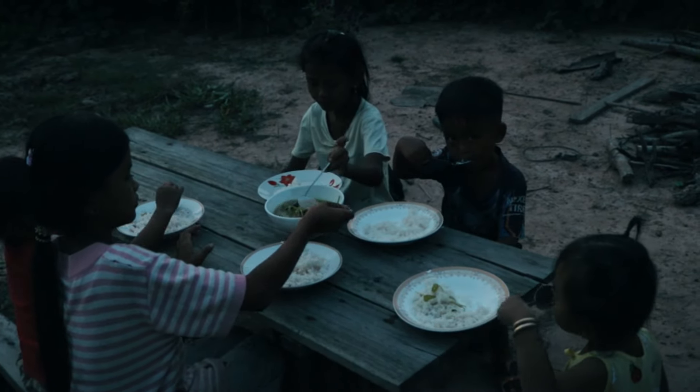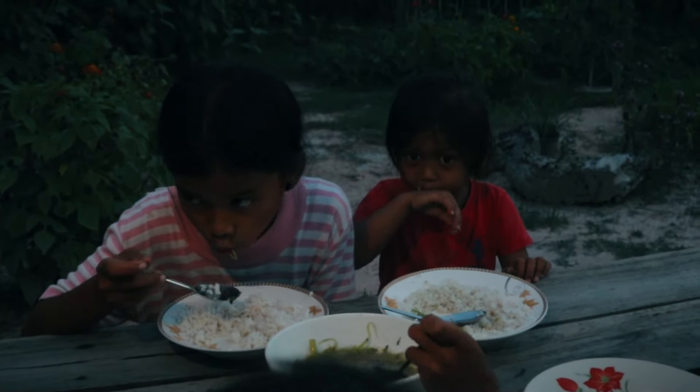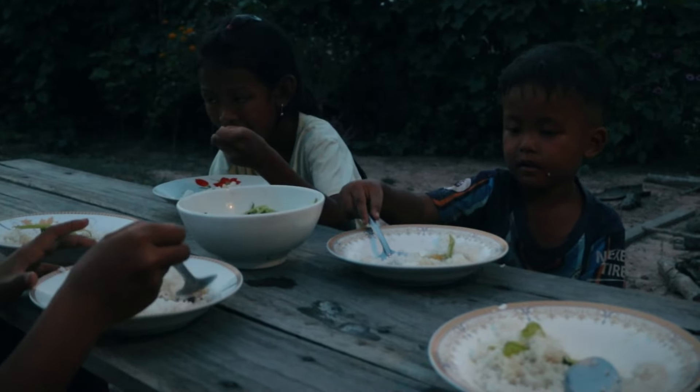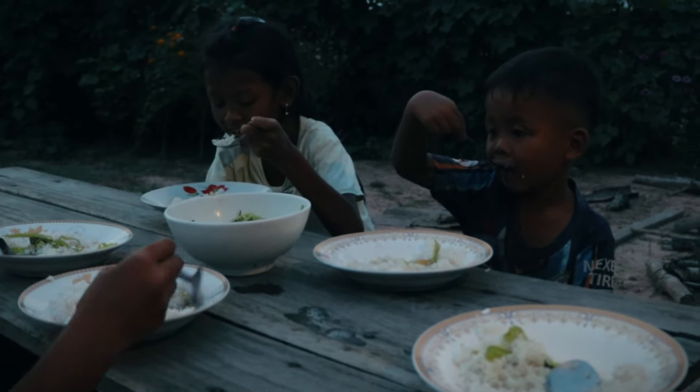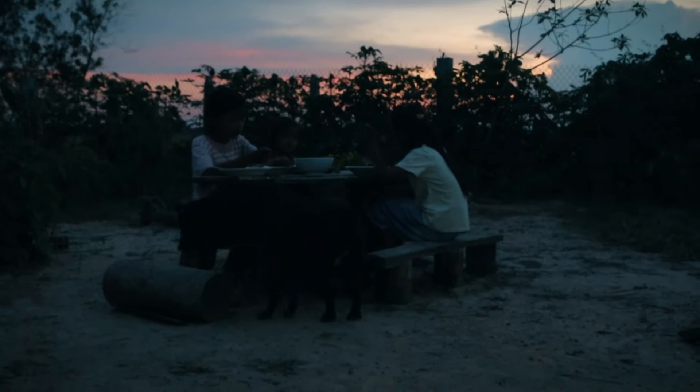So we're going to start — if we have to cook it, I'm going to take off. It's not enough. It's nice! But we can only put it on the counter. Thank you.